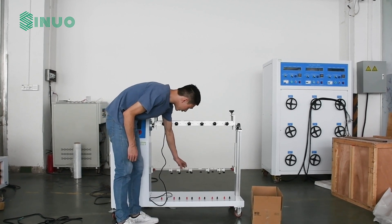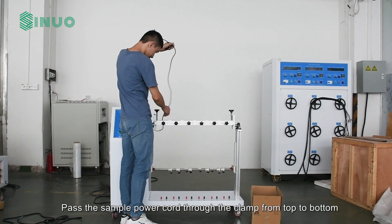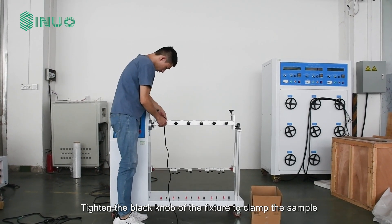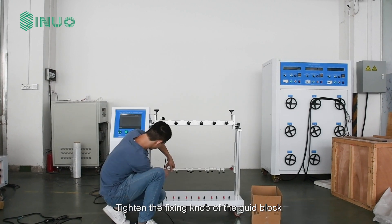The middle right side of the apparatus is the sample guide rod. Pass the sample power cord through the clamp from top to bottom, then through the guide rod. Tighten the black knob of the fixture to clamp the sample, and tighten the fixing knob of the gate block.